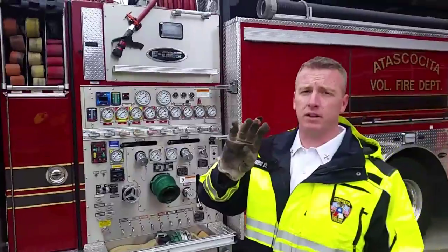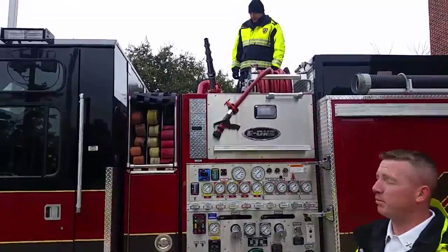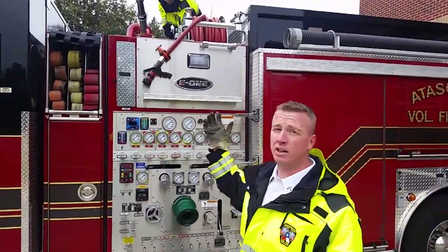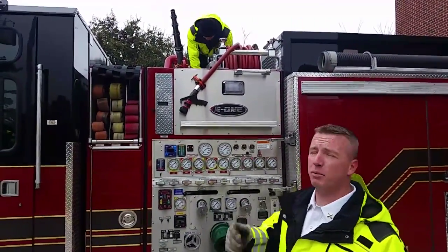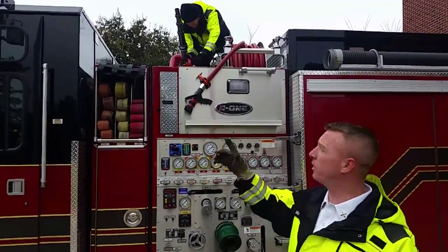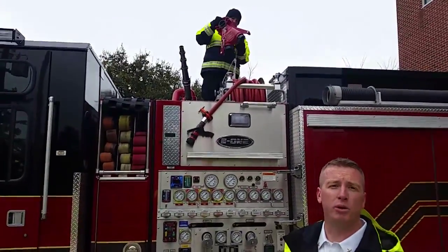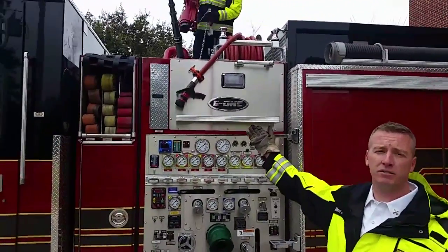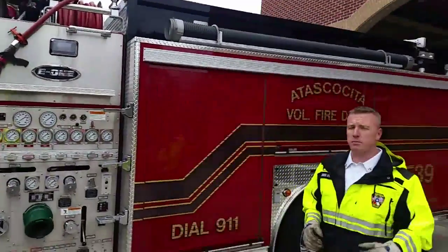We've covered four hose lays, so now the deck gun. The deck gun is on top and has stack tips on it. There's also a fog nozzle tip that can be attached, and the stack tips can be removed. The deck gun is also removable and can be set up as a ground monitor — the ground monitor base is up top by the deck gun and is usually pulled out and deployed with it. We also have the red line, which should have a fog nozzle with an adjustable setting.